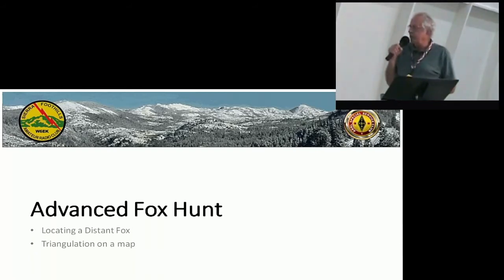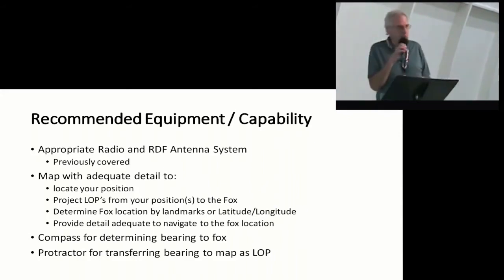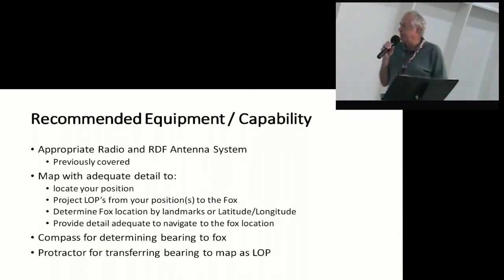For the advanced fox hunt — locating a distinct signal, triangulating — I'm going to use map paper and a few different tools. Because like this last fox hunt, we were nowhere near the fox, didn't know where it was. We started out at Mel's Diner, and it was a free-for-all. So recommended equipment: you want the appropriate radio direction finder. Many of us were using the equipment that we built in the class. Others, like Brian and Greg, had some other stuff.